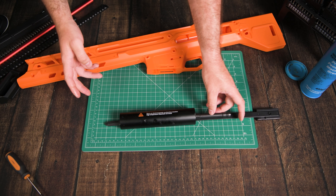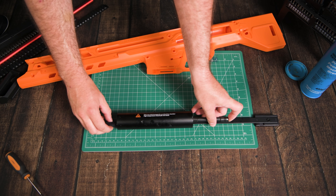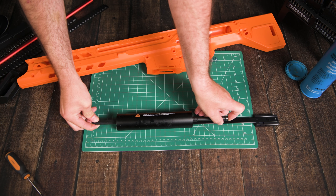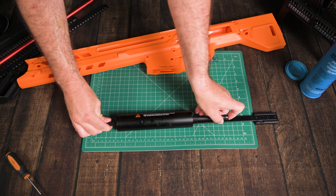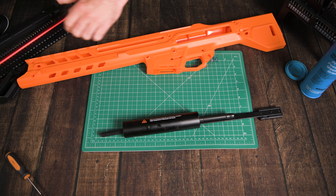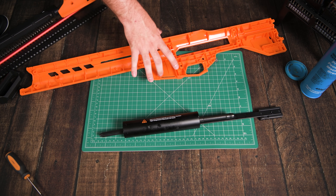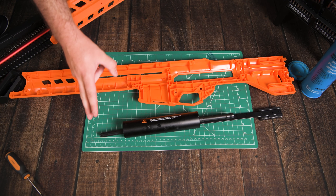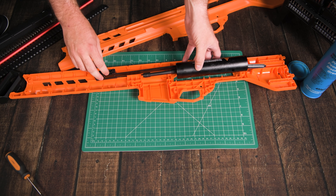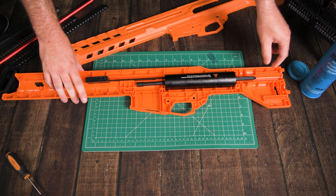Pay attention to the hole at the back of the cylinder — this is the end the plunger tube needs to go in. The function of that hole is that when you prime the blaster it will let off any vacuum in there, which can hurt performance. The o-rings on the plunger cup are quite large so make sure you don't accidentally squish them out of their grooves as you push them in.